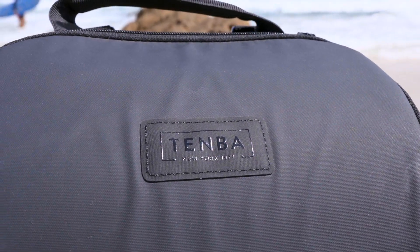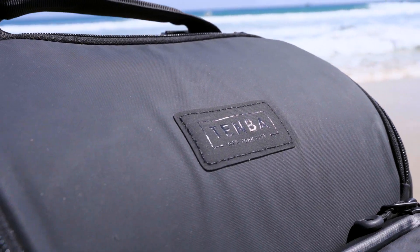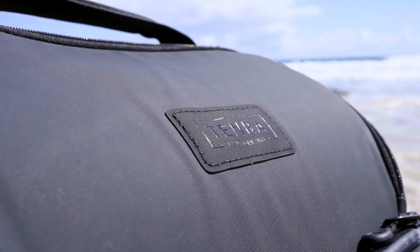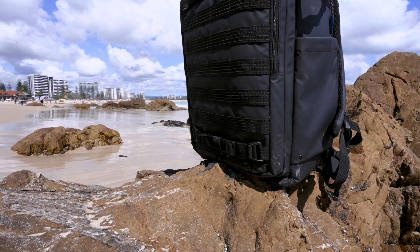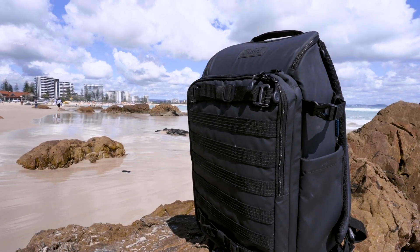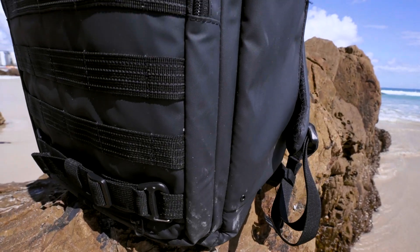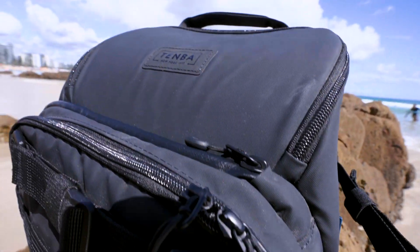I thought I'd kick off my channel with a bag review, which isn't just a what's-in-my-camera-bag, but actually the type of bag I got and why I got that. When I was looking at buying it, there weren't tons out there and I actually love this bag. It's not a sponsored video — I have absolutely no deals. This is my first video, so don't assume any of this is paid for. I like this bag and thought it might be a cool, fun, easy way to kick my channel off.